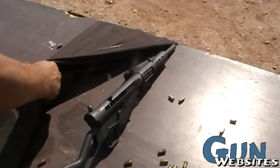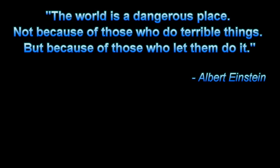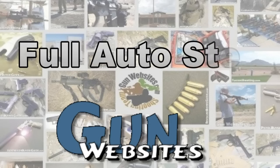Thanks for holding the camera. Appreciate it. The guys and gals of gunwebsites.com encourage you to take a CCW class every year, practice at least once a month, and carry every day. Thanks for watching gunwebsites.com.